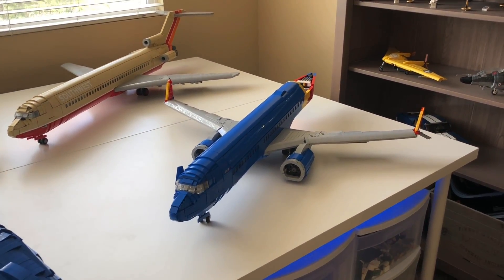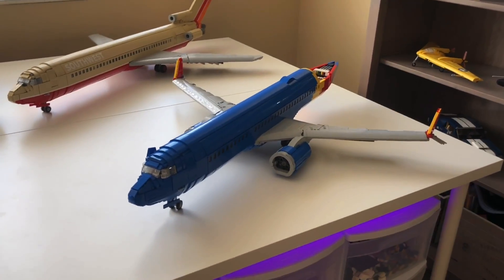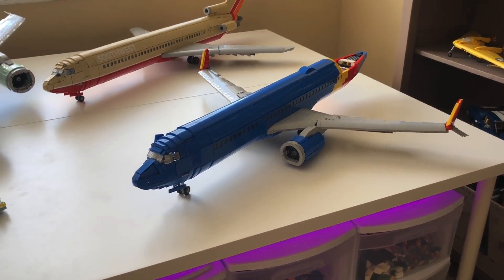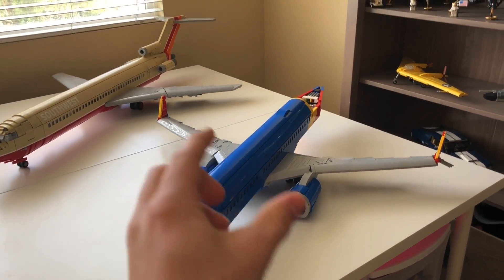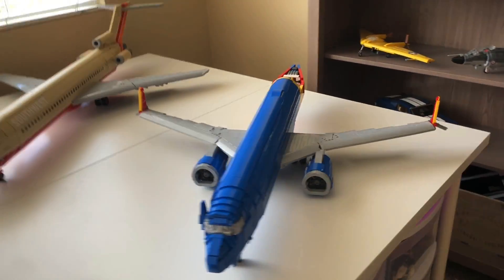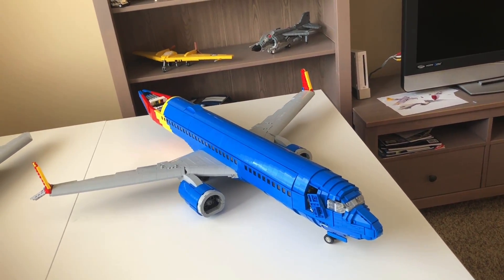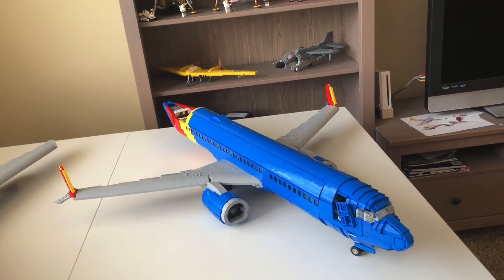You can see it here right next to the 727, which is also in a Southwest Airlines livery. The progress here has mostly been made to the other wing and the tail. I know the lighting's a little odd at this time, but you can see that I finally got the other wing on and I also got the tail on.